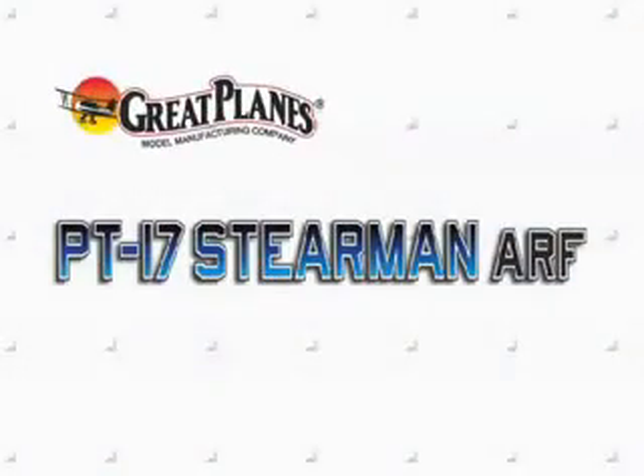Loops, rolls, spins, inverted flight — you can do them all and more with this crowd-pleaser. Check out the PT-17 Stearman today.